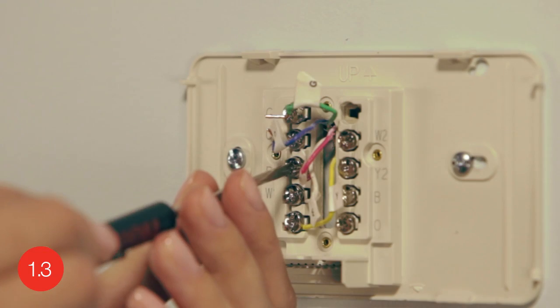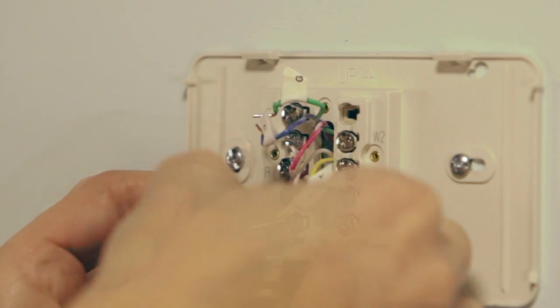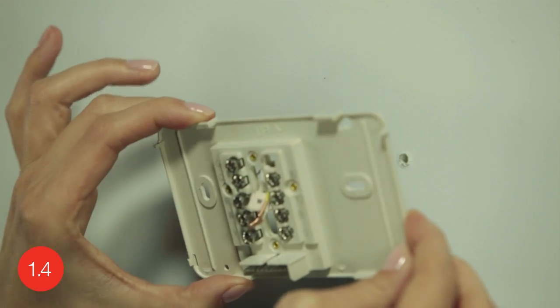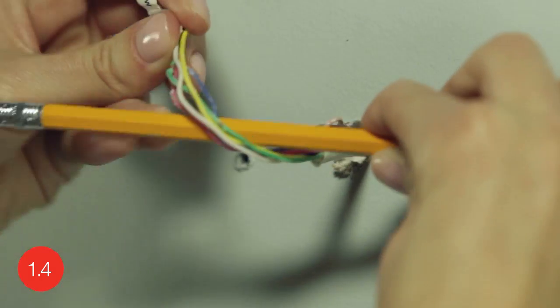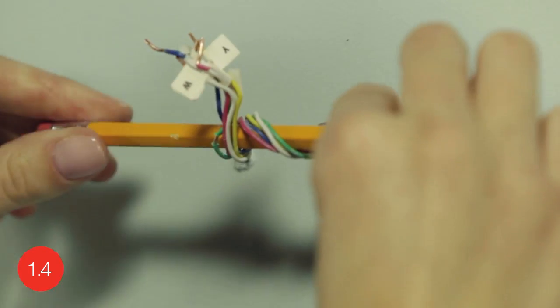After labeling your wires, use a screwdriver to loosen the terminals and pull the wires out. Now you can remove the wall plate of your old thermostat. When removing it, take care to ensure none of the wire labels fall off and that none of the wires fall through the wall opening. Here's a helpful hint: wrapping the wires around a pencil can prevent them from falling back through the wall after removing your old wall plate.